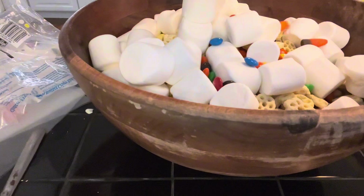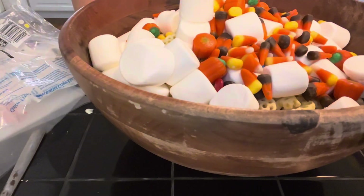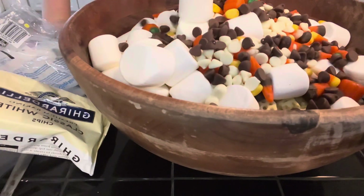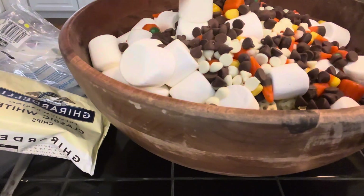We've got a ton of marshmallows, just adding in our extras. Here we have some different types of candy corns, some more pumpkins, white chocolate chips, and milk chocolate chips. I personally love white chocolate chips — I think they're amazing.